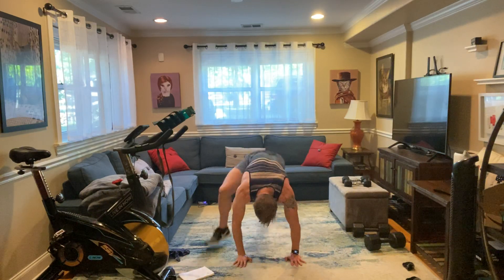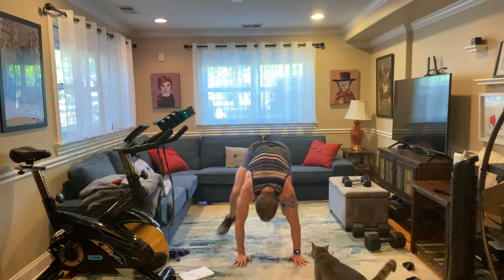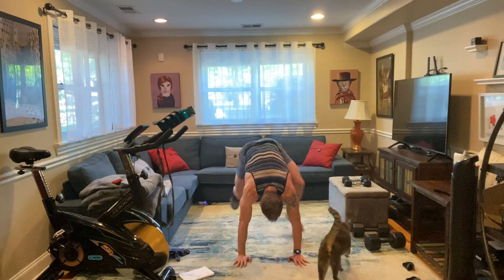30 seconds. Let's go. We're staying down on the ground after this.